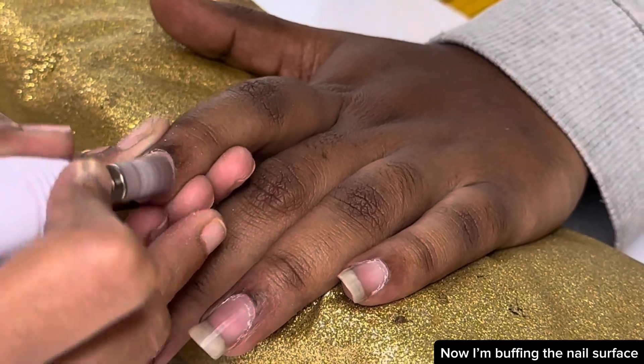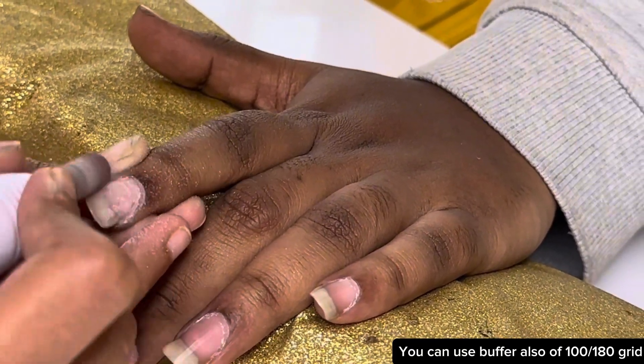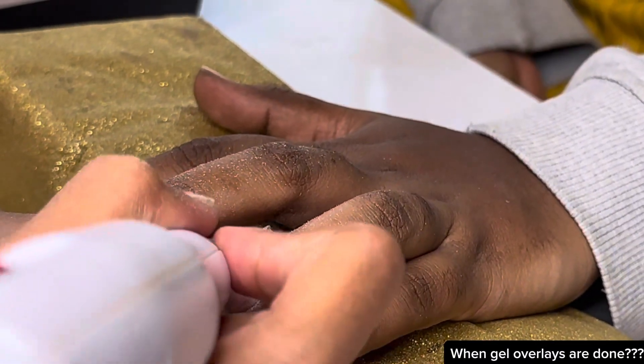Now I'm buffing the nail surface with the e-drilling machine. You can use a buffer of 100-180 grit as well. You should make sure that the nail bed has no moisture left when gel overlays are done.